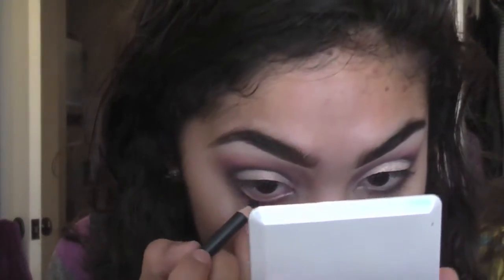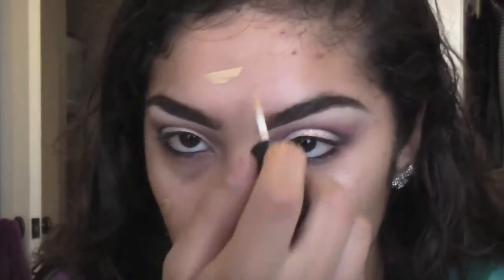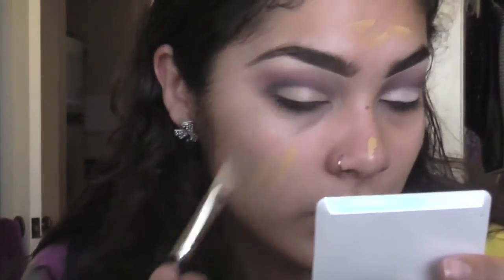Now I'm gonna take some eyeliner and place it inside my waterline as well as up on my tightline. Moving on to skin — I'm going to use the new mineral concealers from Mac: NW 25 and NC 30. I'll use NC 30 around the face and NW 25 just underneath my eyes. I'm doing a few little dots and blending it out with a foundation brush — this is the 193, which is smaller and angled, but you can use whatever you have, even your fingers.